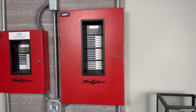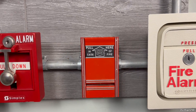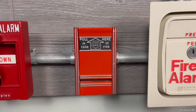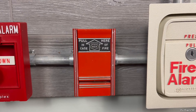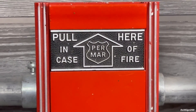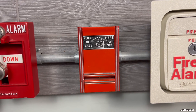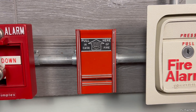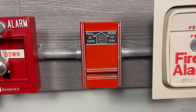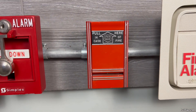It is a 10-zone conventional panel and the first pull station we will activate is this Permar-branded pull station. These are originally produced by a company called Meartone. If you're like me and don't know who Permar is, they are actually a security company that installs security systems, access control, and they also work on fire alarm systems. At one point in the 1980s or maybe 90s, they rebranded these Meartone pull stations.